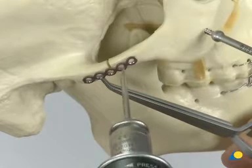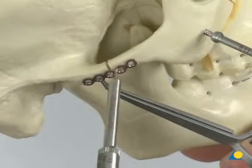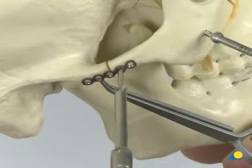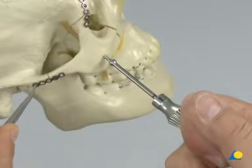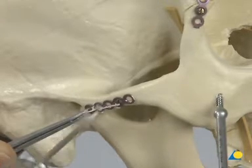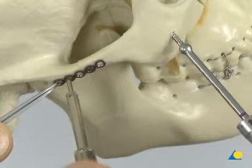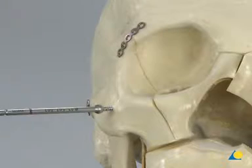The first hole is drilled close to the fracture line in the zygomatic segment, and a 6 mm long screw is inserted. To achieve a better reduction of the zygomatic arch, the T-handle and traction on the plate can be used. Another screw is inserted on the opposite side of the fracture line. The T-handle can now be removed.